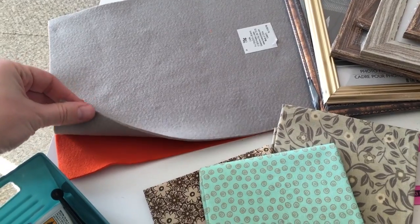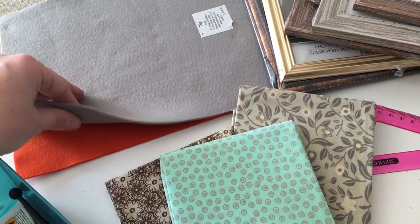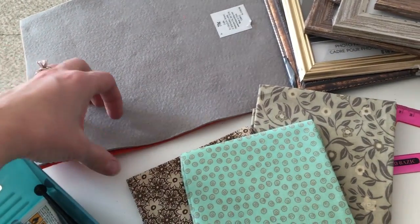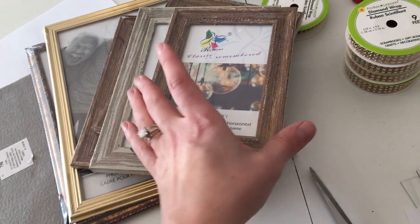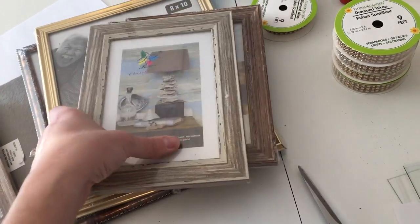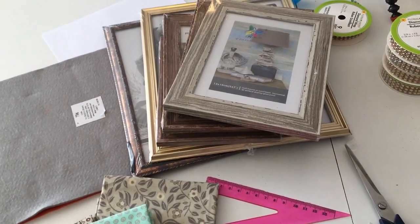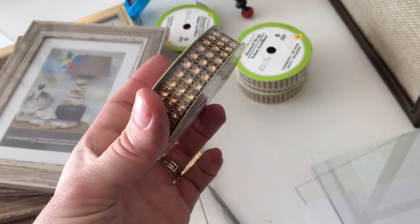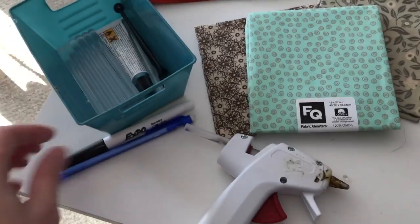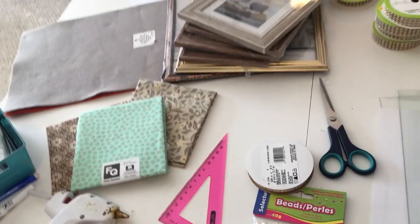I have two pieces of thick felt — I made sure to get the thickest felt I could find. You can also use thin quilting batting if you want, but I thought felt would be easier. It doesn't matter what color, just make sure it's fairly thick. These came from Joann Fabric as well. Then I've got an assortment of dollar store frames: a four by six, a couple five by sevens, and two eight by tens. I also have more diamond wrap ribbon from Dollar Tree, hot glue, a dry-erase fine tip marker for marking glass, scissors, and a ruler. That's about all we're going to need.